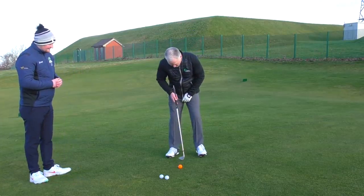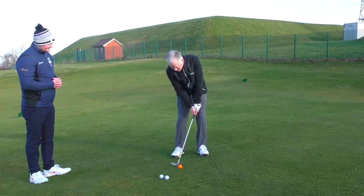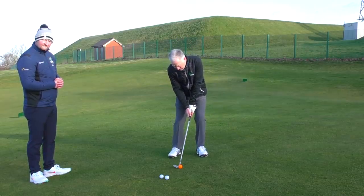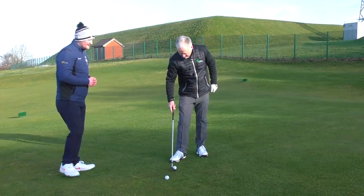Ball position fairly central or a hair forward for this higher one. I'm literally just going to kiss the turf — that's the idea — and let the loft of the club and my setup do the rest. Nice — just picked off there and pretty soft, stopping on the green. Lovely shot, nice and high.